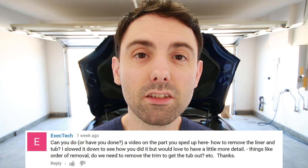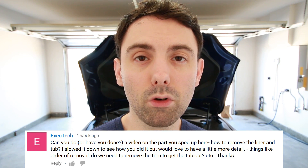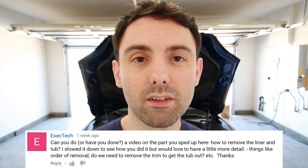Hey everyone. A commenter on my 'What's Under the Frunk of a Tesla Model S' video asked if I could put together a quick DIY showing in more detail the process of removing the frunk tub, frunk trim, liner, and all that kind of stuff — since the time-lapse in that video didn't really show a whole ton of detail. So yeah, let's do this.